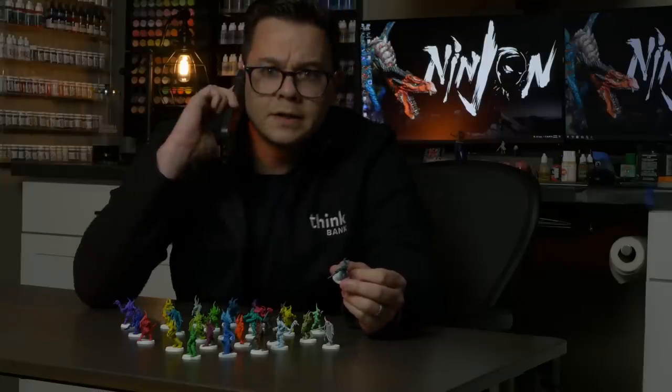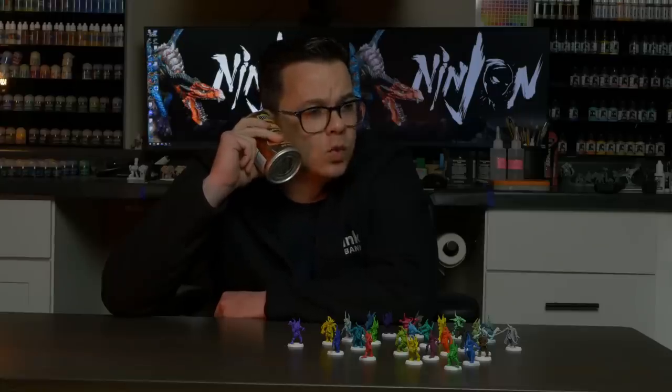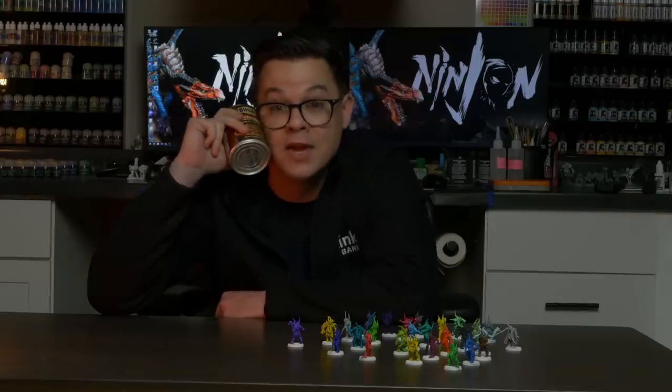Hello. What? They're changing the recipe of my beloved Nuln Oil? Yeah, I'm sure it's going to be way worse now. Because everything is worse when it changes. Don't believe me? Just ask anybody on the internet.